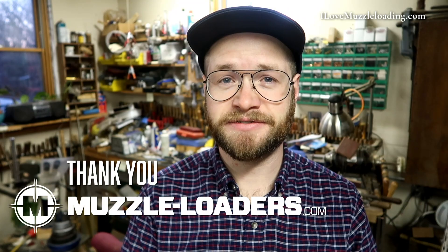Hi, I'm Ethan. I love muzzleloading. Today we're continuing on our Invest Arms Gammer Hawken build. Full disclosure, I want to say muzzleloaders.com did give me a discount on the kit that we're using in this video, but that is not by any means affecting my commentary about the kit.